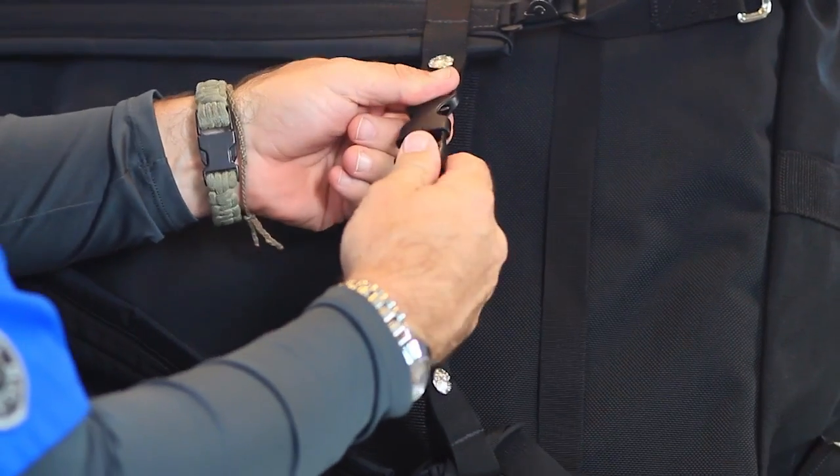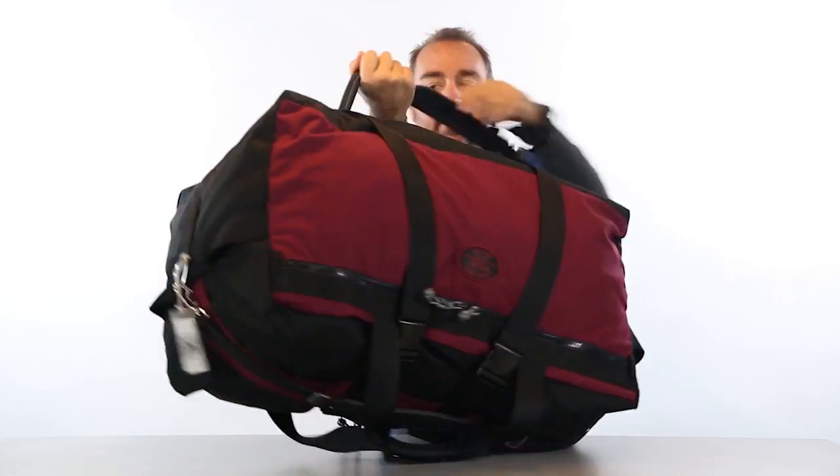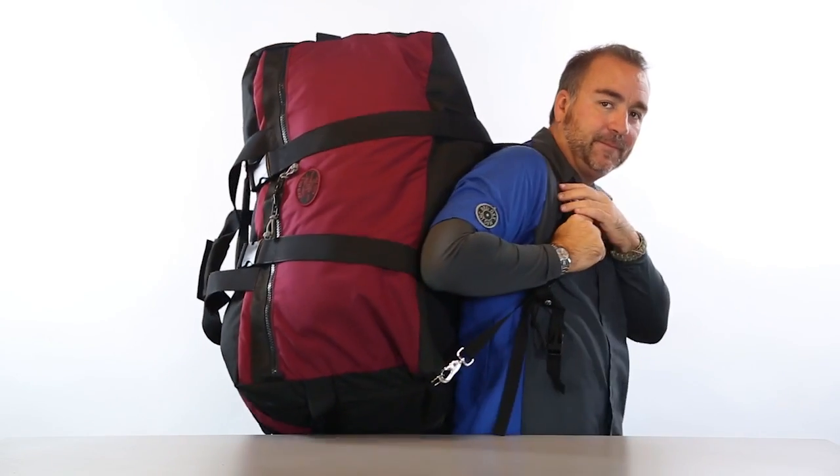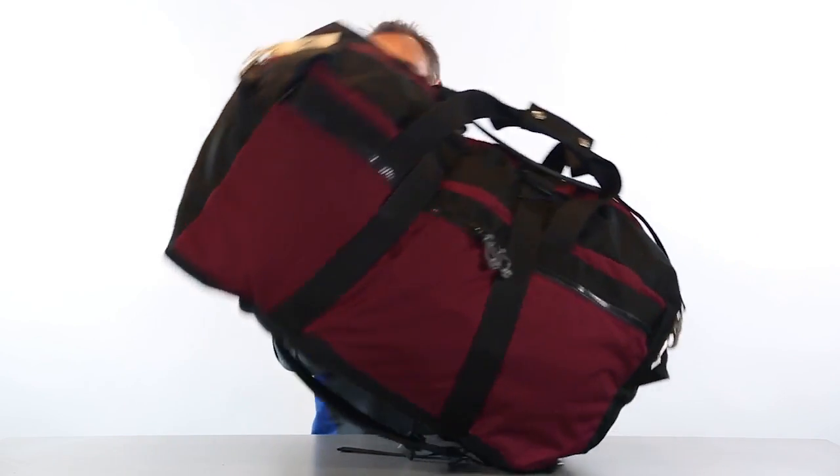There's even a chest strap here which allows you to clip that in like that. Easily put it on your back and carry it. With a bag this large, being able to put it on your back to move through those foreign airports and airfields